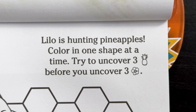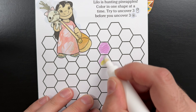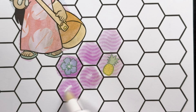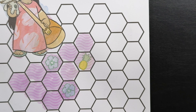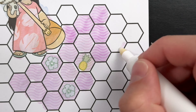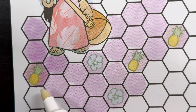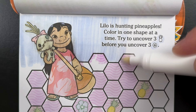Lilo is hunting pineapples. Color in one shape at a time. Try to uncover three pineapples before you uncover three flowers. Right off the bat, we found a pineapple. Oh no, a flower. Let's keep on going. Oh no, another flower. Let's keep on going — hope we don't get another flower. A second pineapple! Now all we need is one more. All right! We found three pineapples! Now, let's find that hidden lei necklace. There it is — right in the top right corner of the page.